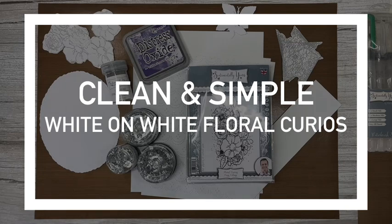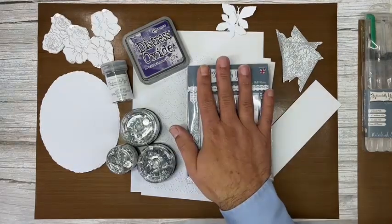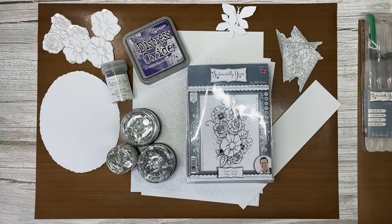Hi everybody! It's a miserable rainy day here in Nottingham, so let's do a new video. We'll do a nice clean and simple — well, my version of clean and simple — card using the Floral Curios stamps. Let's take this screen off and show you what I've got ready. Floral Curios is one of my all-time favourite collections of stamps, and I'll go through them all for those of you who haven't seen them before.